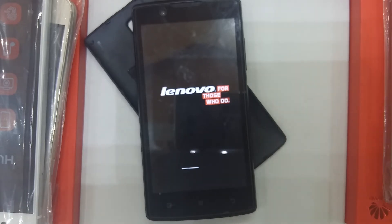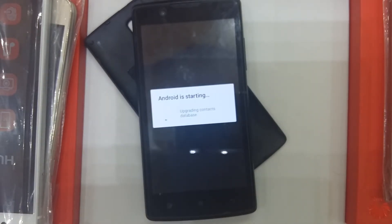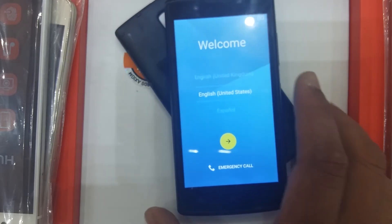No tension — it can take up to 10 minutes. Now this phone has had reset successfully.